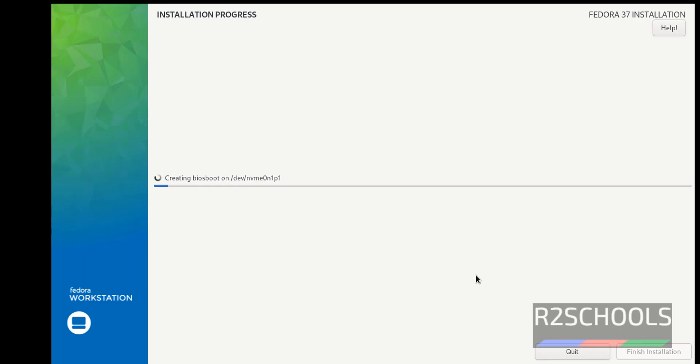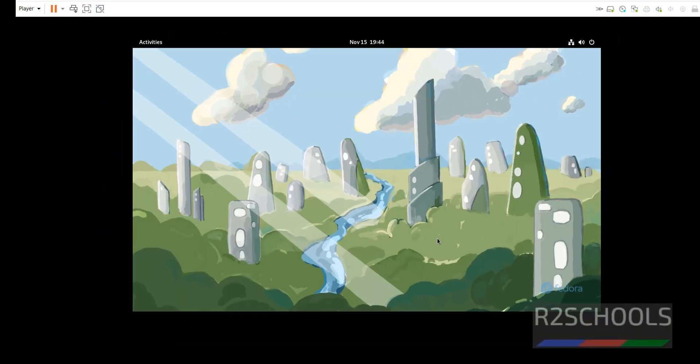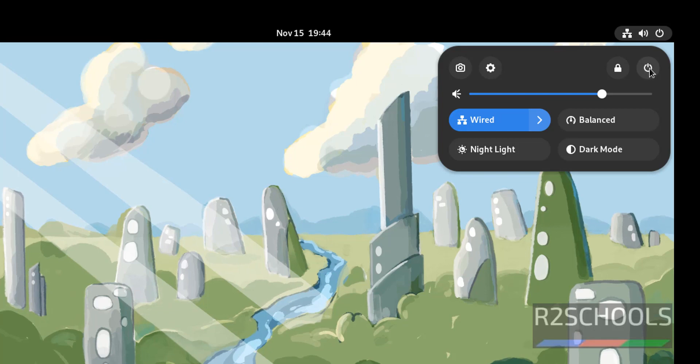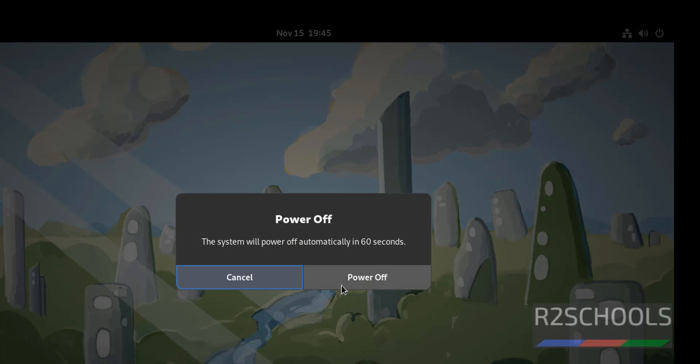This will take some time. I am pausing this video until the installation completes. Click on 'Finish Installation'. Click on the power button, then select Power, then click 'Power Off'. We are not going to restart the machine — we are going to power off and then start again. Power off, then again select Power Off.